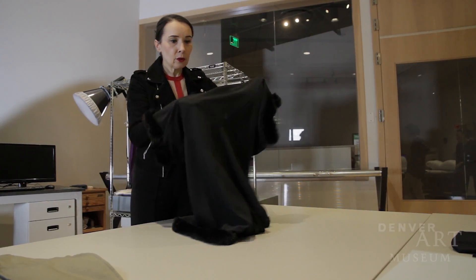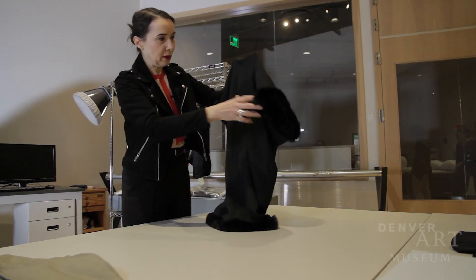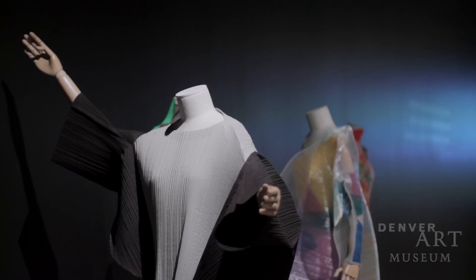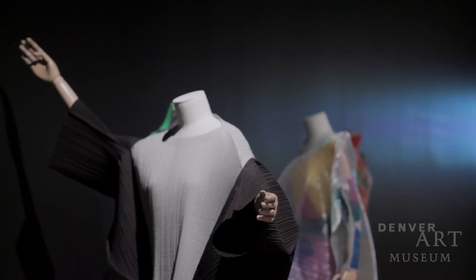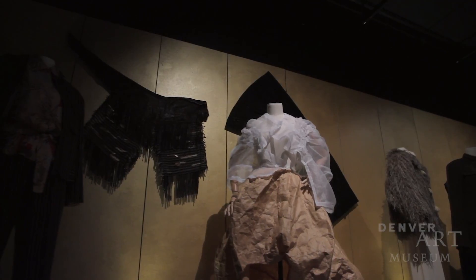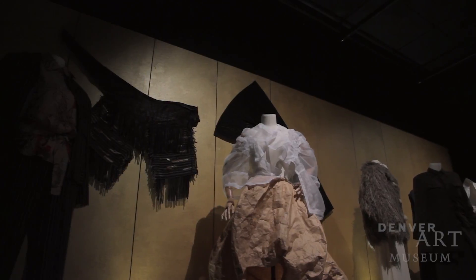You have to recreate the body of the woman who was wearing this outfit. Because with the person inside the garment, you have also the makeup, the hairdressing, the haircuts, the way the person was behaving with the garment.